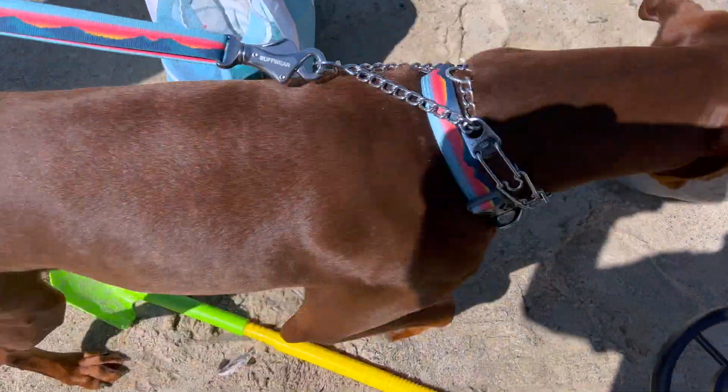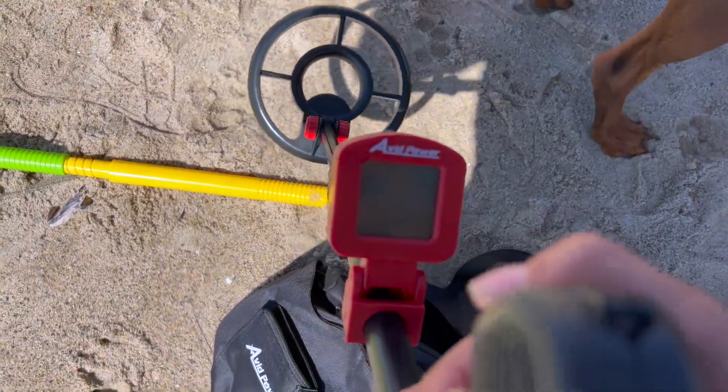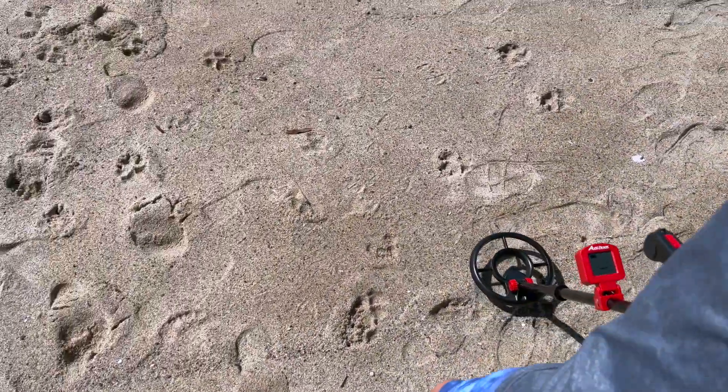Oh wait, do that again — show me! Oh cool, so it's detecting the metal right there, is that right? Nice. Easy to set up. Go do it, Sammy!